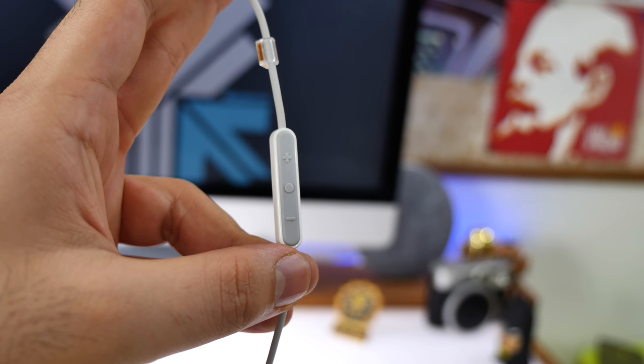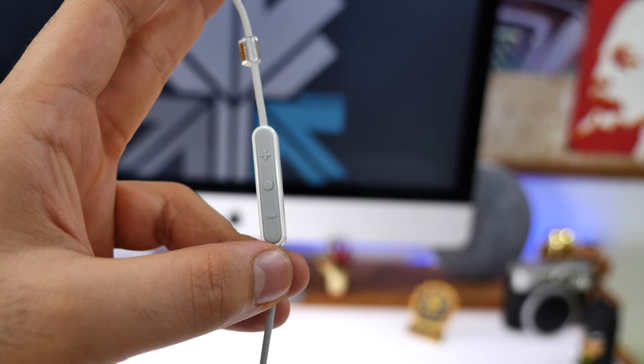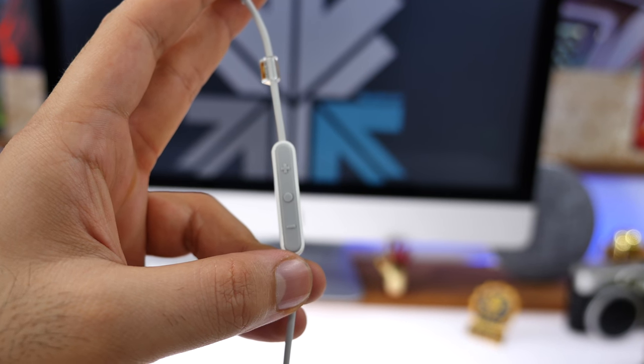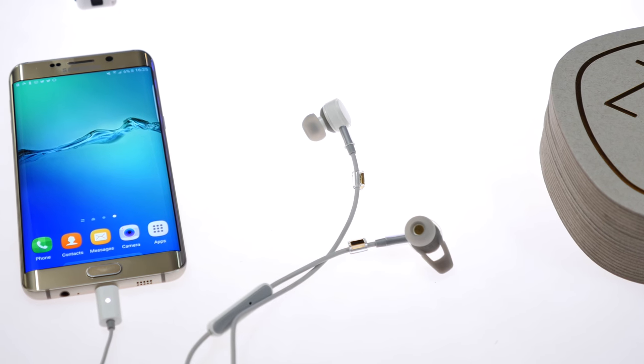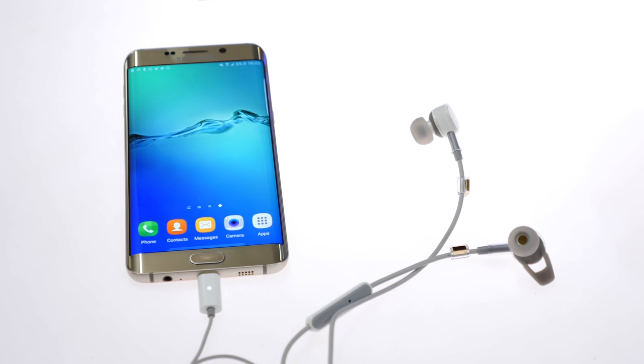These earphones are sweat proof — they can withstand rain and sweat if you're going outdoors running or using them in the gym. There are also a bunch of controls on the earphones for accepting calls, volume controls, and a main button to change tracks on both iOS and Android. You also have voice guidance — a voice that tells you when the Pugs are on, off, or when the battery is low.